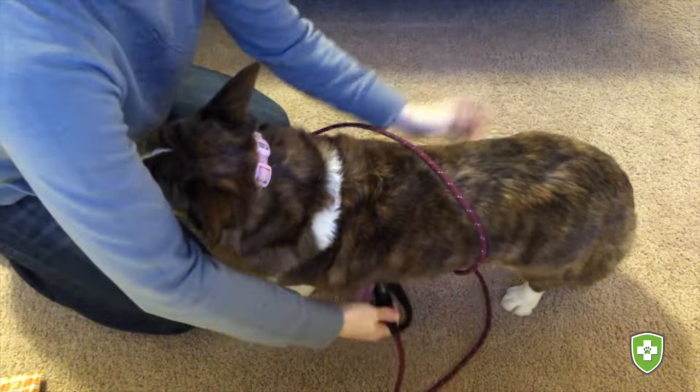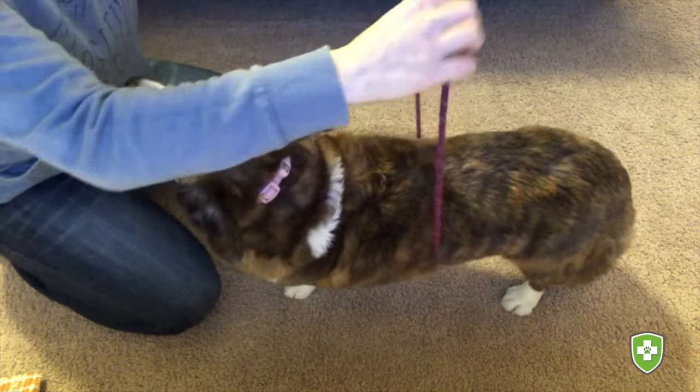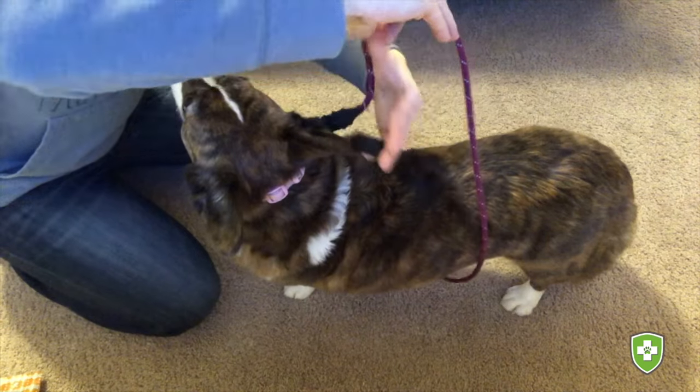Here you can see it from a different angle. The handle goes underneath your dog's body, and then underneath the leash on top of their back.